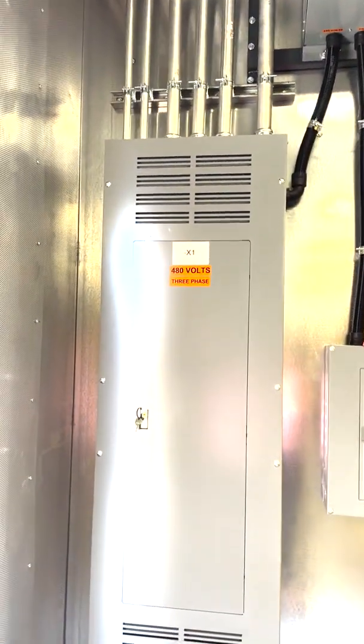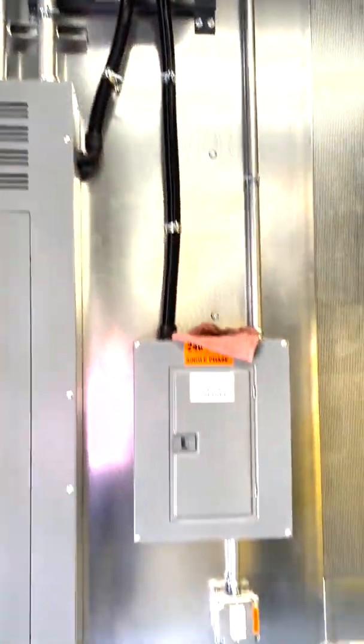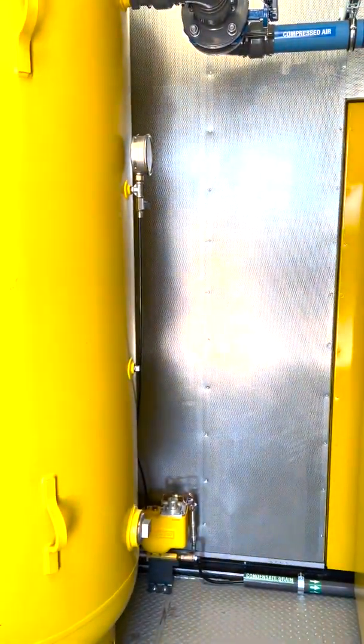Here's our power coming in: 480 volts, three phase. We have a step-down transformer which gives us the lower voltages — 240 volts and 120 volts — to supply power to our different devices that require lower voltage.